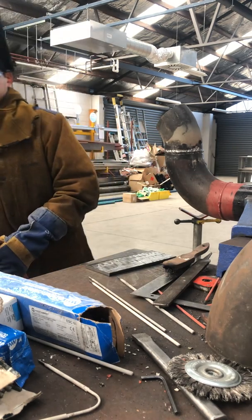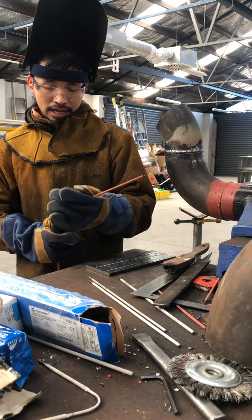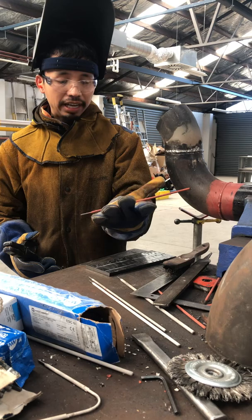So the first rod I'm using is 6010. I will weld at 95 amps.